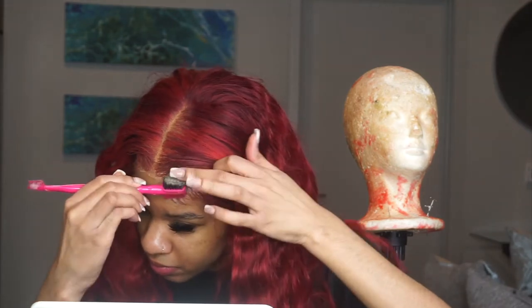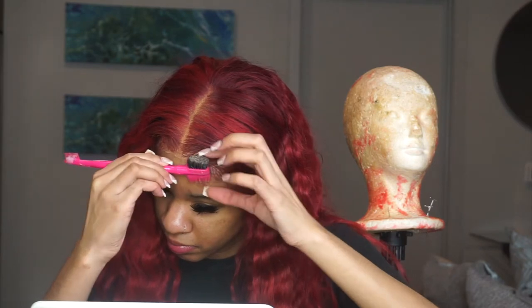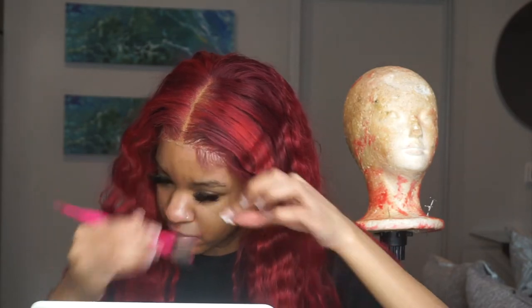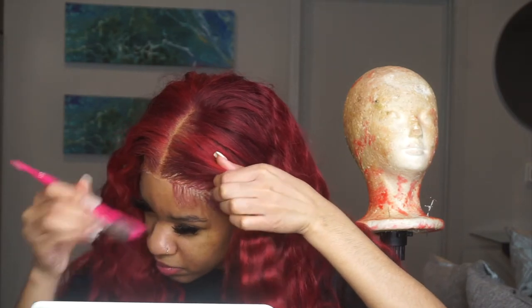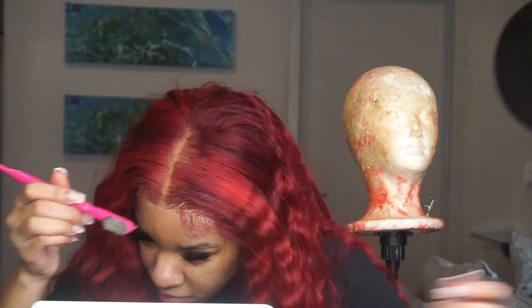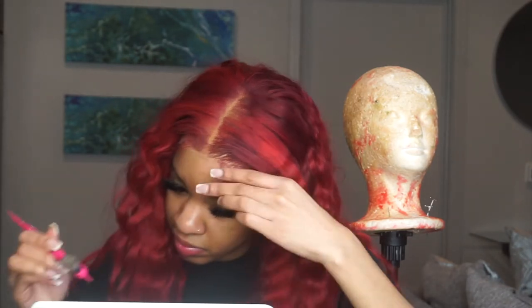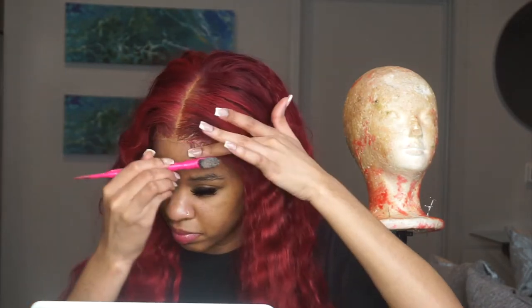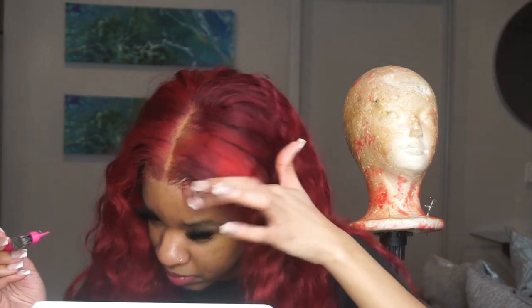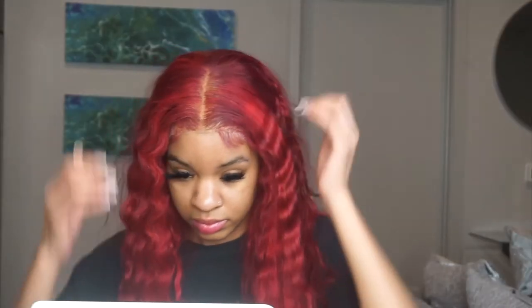Make sure you are subscribed and your post notifications are turned on so you know when I upload. I'm just getting all the gunk out of my baby hairs from when I previously laid this wig down. I want to comb all that gunk out and make sure the wig is ready to be applied and free of old residue and old products so it'll lay properly.